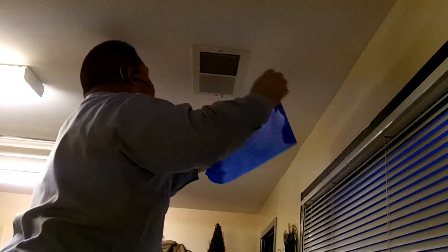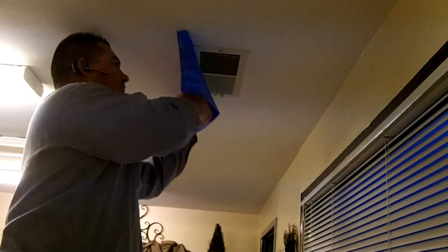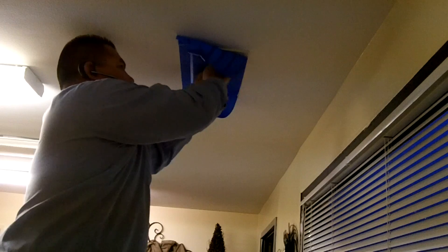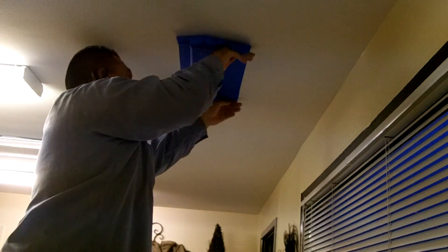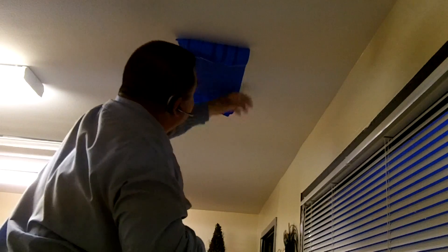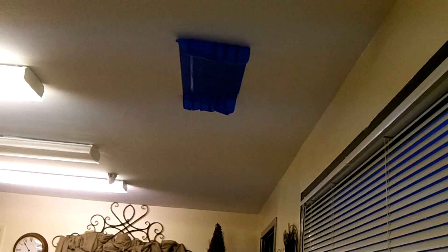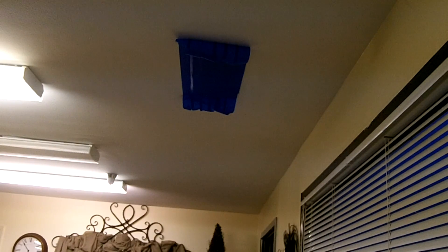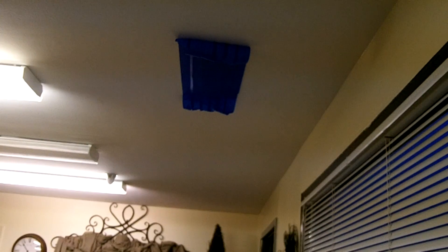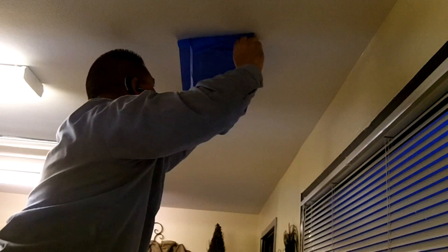I'm going to go to the vent and tape it off. I'm going to do it too short, so I need more tape over here. There's just blue masking tape so it doesn't pull the thing off when you're done.